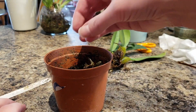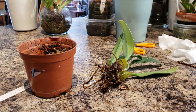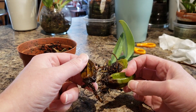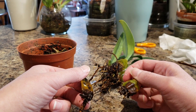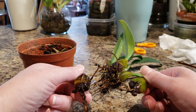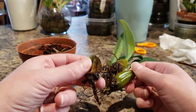It seemed like it was pretty firm in the pot, but when I pulled it out it just popped off. I have a bulb — I could attempt to do a back bulb division, but that would probably take me 30 years to get it to bloom at my rate. If anybody wants this bulb, I'll give it to you — you just pay shipping. It is wintertime so I'll hold on to it, maybe give it to somebody. I'll try to see if it grows and then give it away, because I made it to a thousand subscribers, so that's awesome.